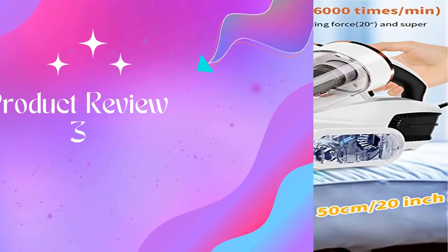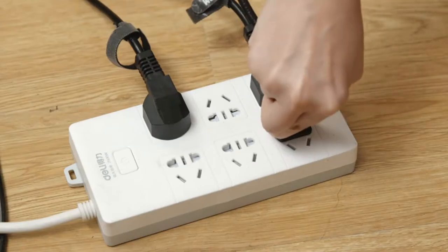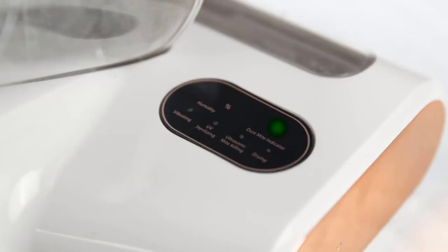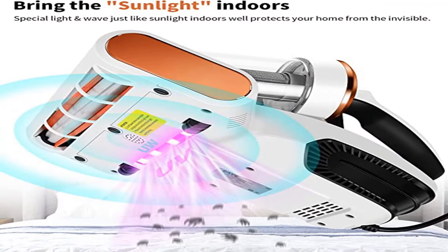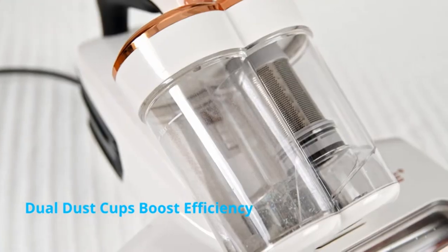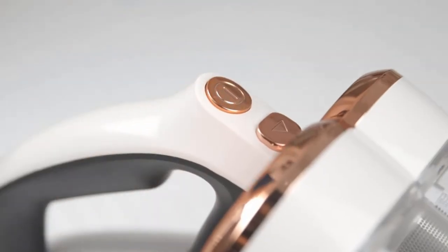Product 3: Bed Vacuum — 15,000 Pascals strong suction, 36,000 vibrations per minute. The E-Bed Vacuum Cleaner features a special light and wave closely matching sunlight, deeply and thoroughly cleaning your bed mattress, sofa, and carpet by vacuuming dust and eliminating invisible allergens. Driven by dual high power motors, the helical rolling brush cleans with strong vibration force at 36,000 times per minute, reaching deep to 20 inches for more effective and thorough cleaning, coupled with 15 kPa suction for enhanced performance.